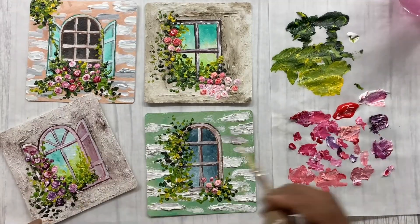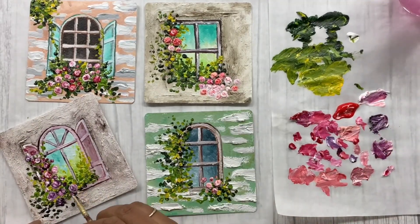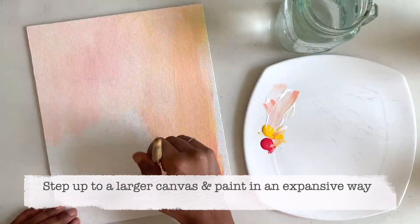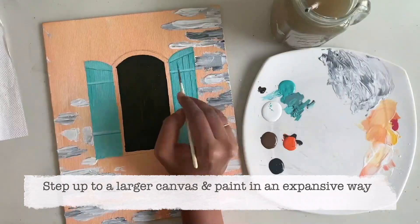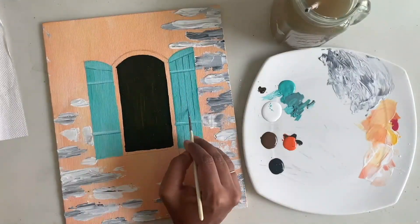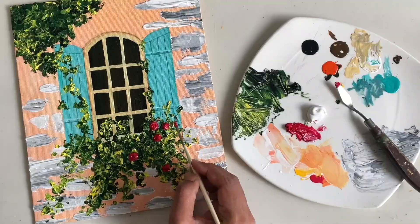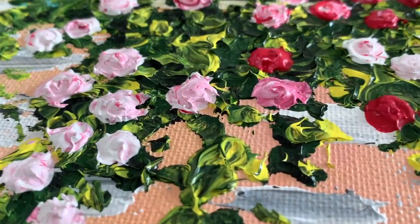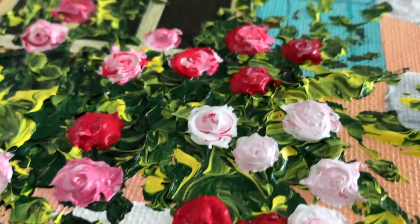These mini projects are perfect for building your confidence and refining your techniques. Once you are comfortable, we will move on to a 9 by 11 inch — approximately A4 size — canvas, and following the same six-step process, we will create a stunning piece of art together that you will be proud to display in your home.